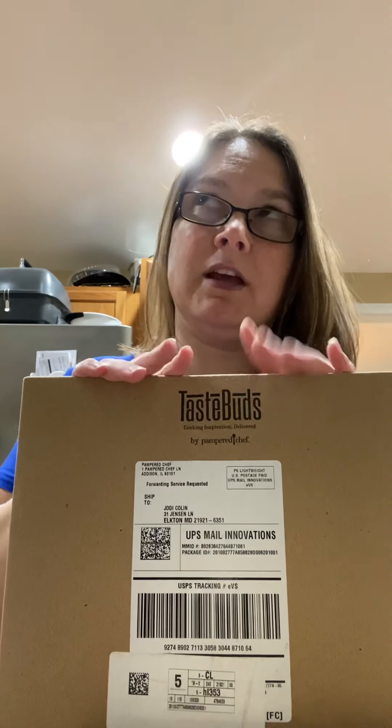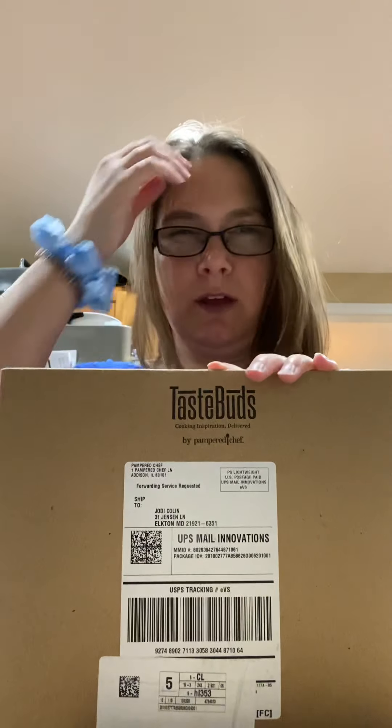Hi everyone, this is Jodi Collin here and I'm really excited because I want to unveil a new product. It is our T-Spud subscription service. It's $24.99 if you pay monthly and $19.99 if you pay six months in advance.